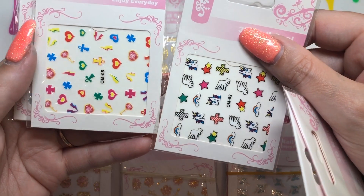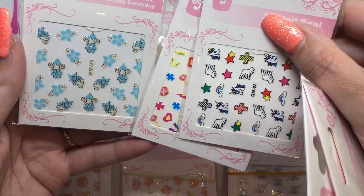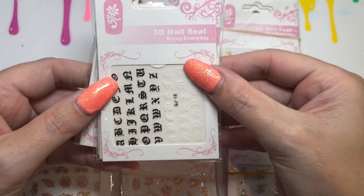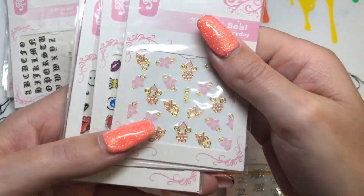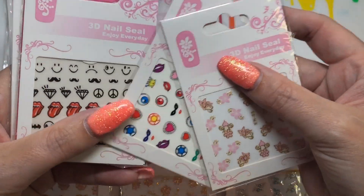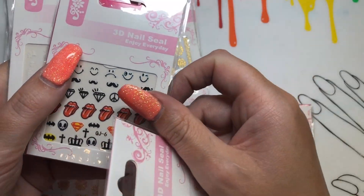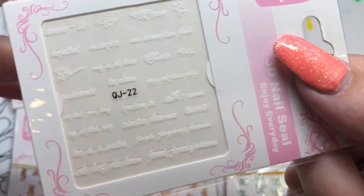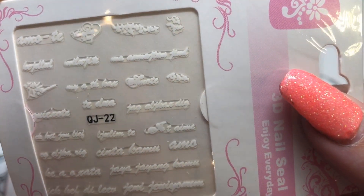I'm going to put the music on for the rest of the video while showing the sheets. Please let me know your thoughts in the comments below about these designs and the looks I came up with using them. Thanks for watching, and thank you to Imaylee for sending me these products! Hit that subscribe button, give this video a thumbs up, and I'll see you in the next one — bye!